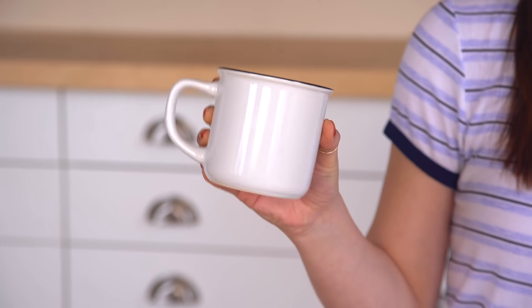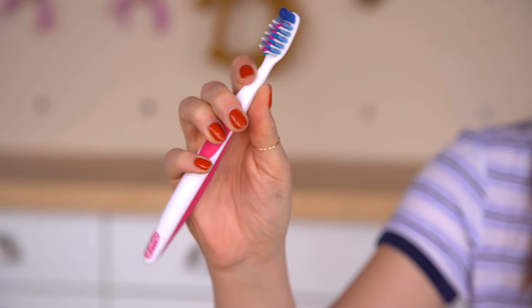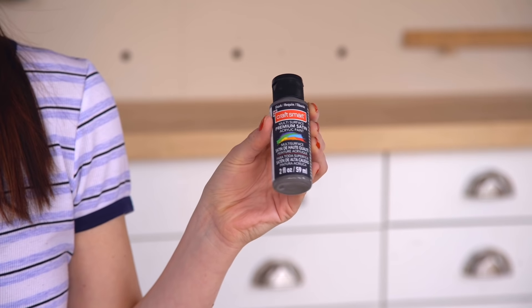For our first speckled technique, we picked up this mug from the dollar store, which actually has the same kind of shape that we've seen on a lot of speckled ceramic stoneware. We're really excited to work with this shape. To do this we're going to use a toothbrush and paint — the good old flick it and get that splatter. We also picked up an acrylic ceramic-friendly paint that you can put in the oven afterwards and bake so it's dishwasher safe.